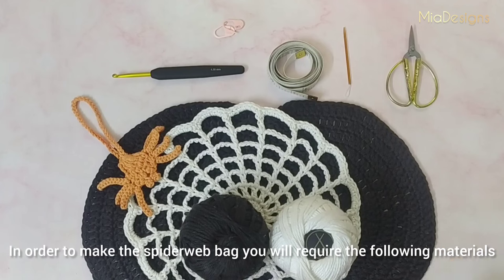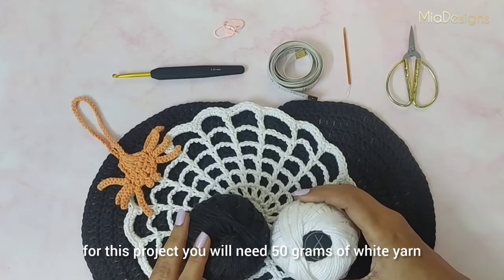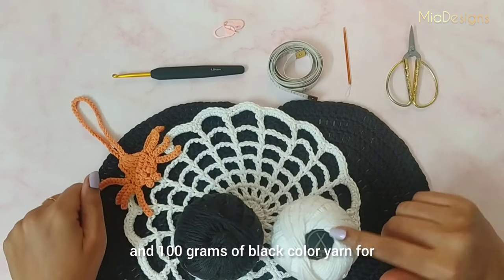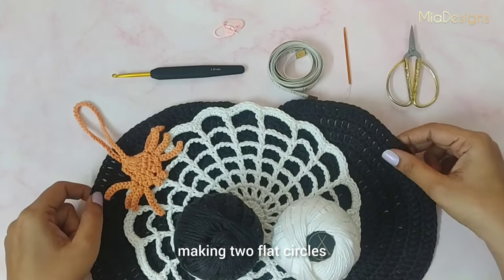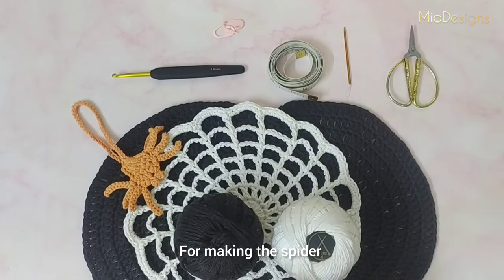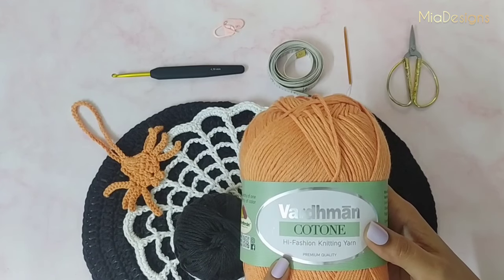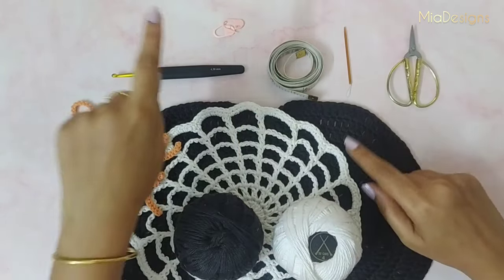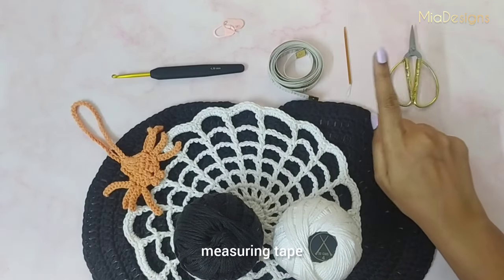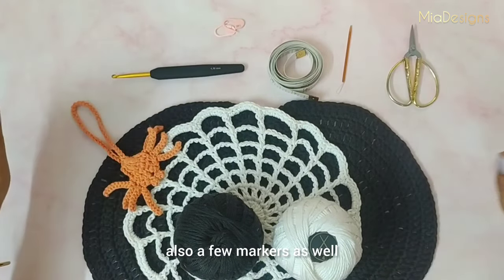In order to make the spiderweb bag you will require the following materials. For this project I have used DK weight yarn: 50 grams of white color yarn to make the spiderweb, and 100 grams of black color yarn to make two flat circles. For making the spider I have used orange color yarn — about 10 to 20 grams will be used. Apart from this I will be using a 4.5 mm crochet hook, measuring tape, a needle, scissors, and some stitch markers.